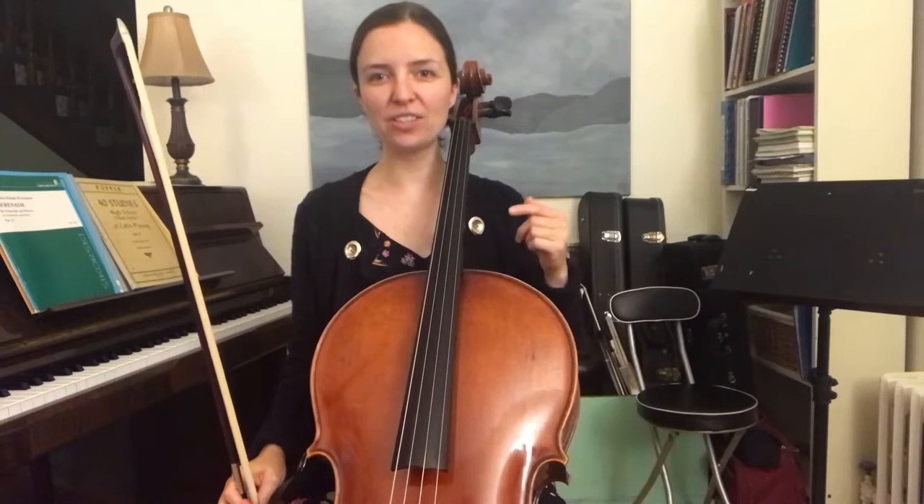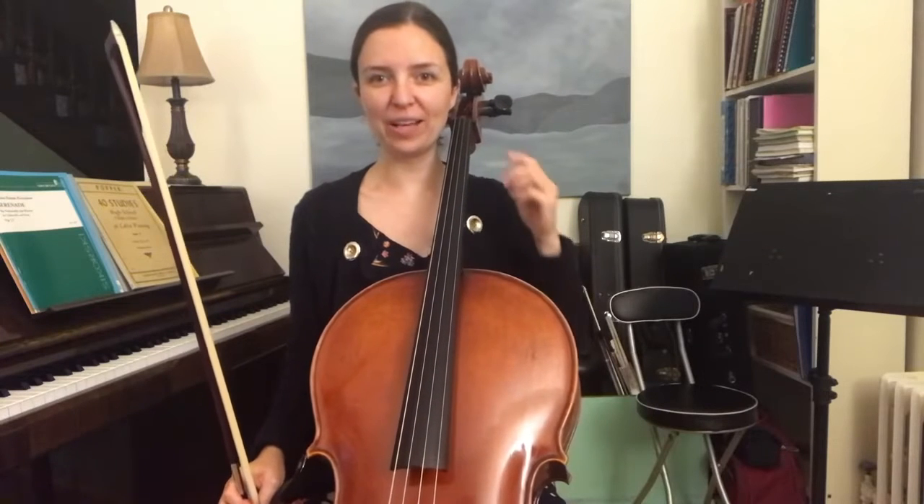Part 2 begins with 1st finger on the A string, and we go across to the D string on 4th finger. So that's B and G. And it sounds like this...